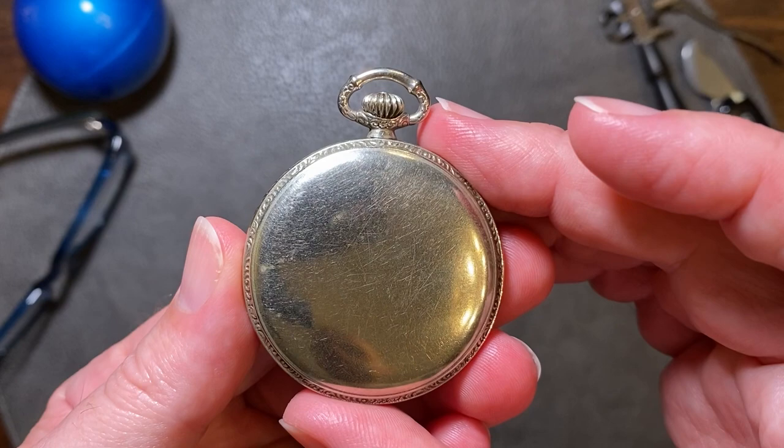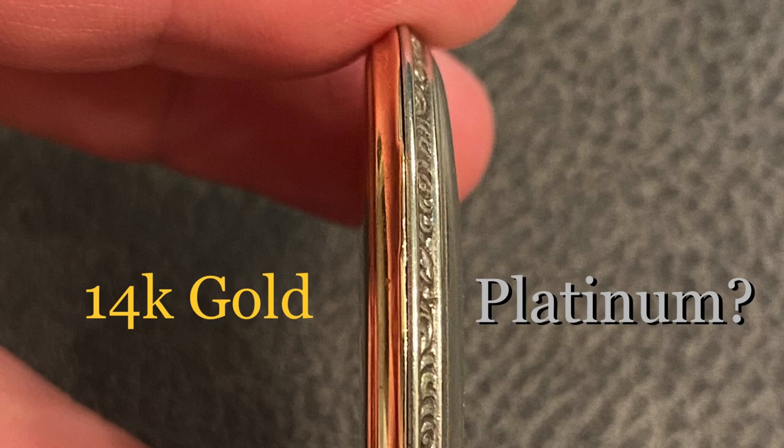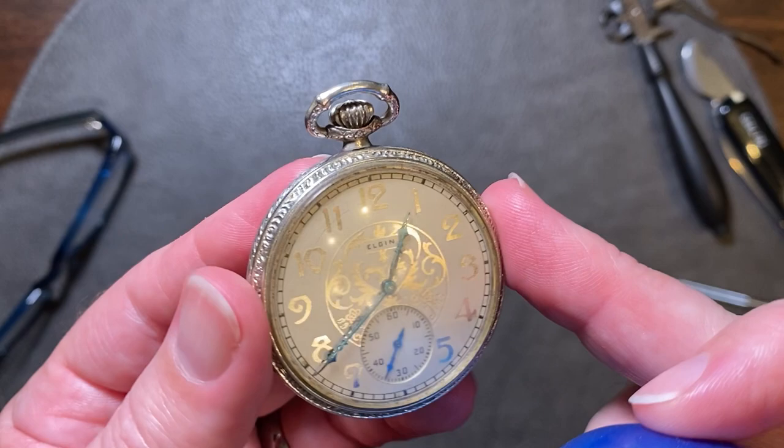To the feel, the case feels a little bit light. Platinum is about 30 percent heavier than a 14-karat gold case. Thus, if we compare a 14-karat gold case to a platinum case, we should definitely see a difference in weight. As you can see here, this so-called platinum case actually weighs less than the 14-karat gold case.